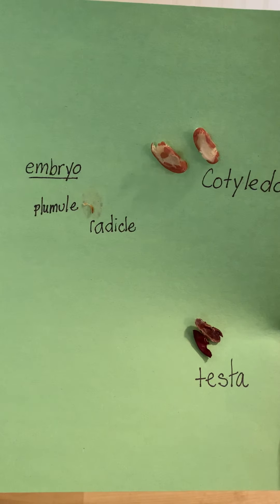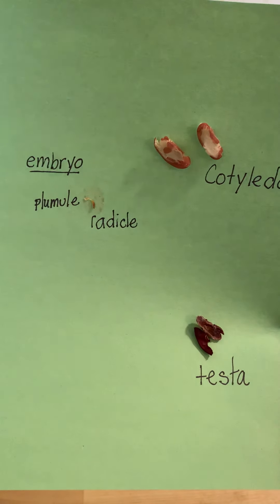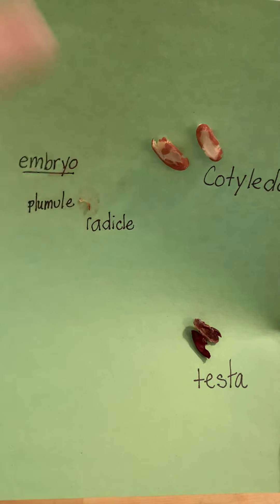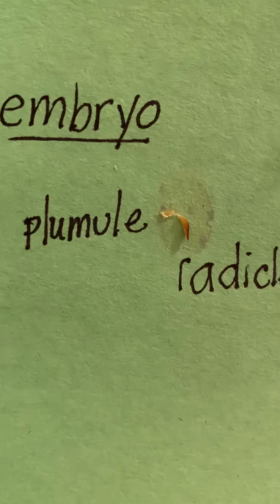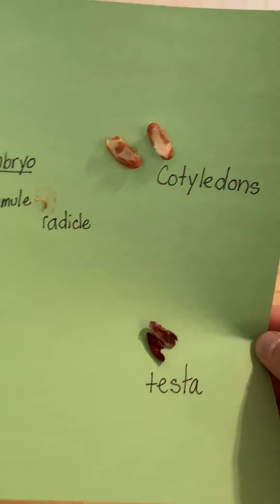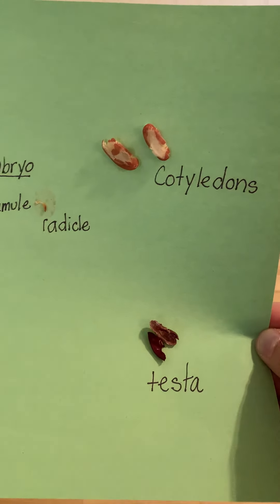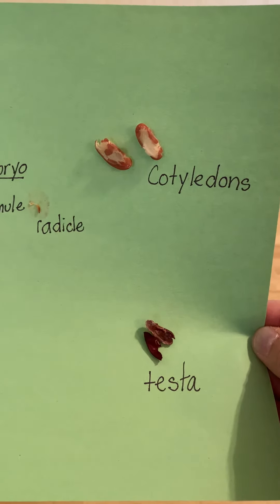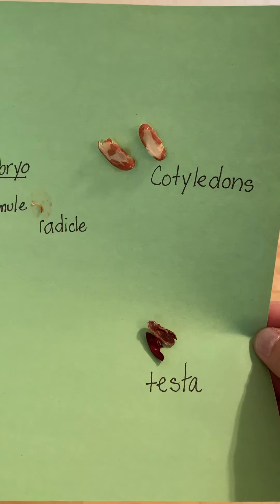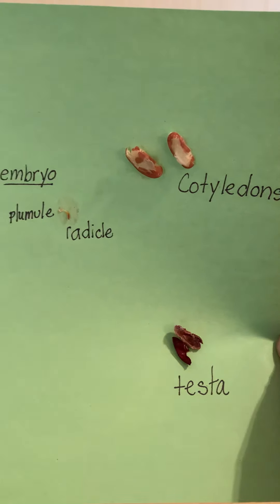The top part is called the plumule, and it comes from the Latin word 'pluma,' meaning fine feather. You can see it if we get really close. And when we split apart our seed, we saw it break into two parts — those are the cotyledons. Cotyledons comes from the Greek word for cup-shaped hollow, and inside of there was the embryo.